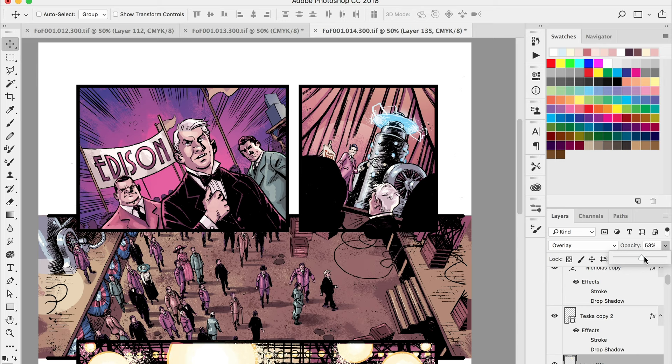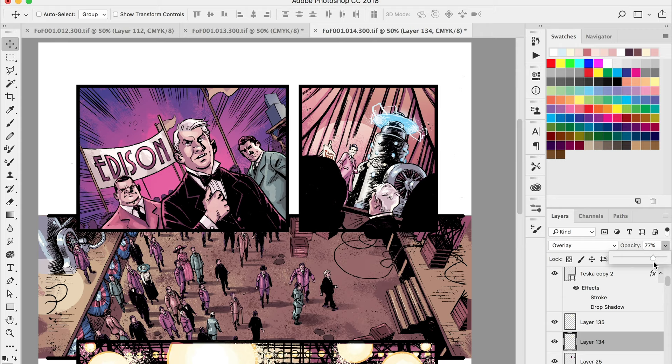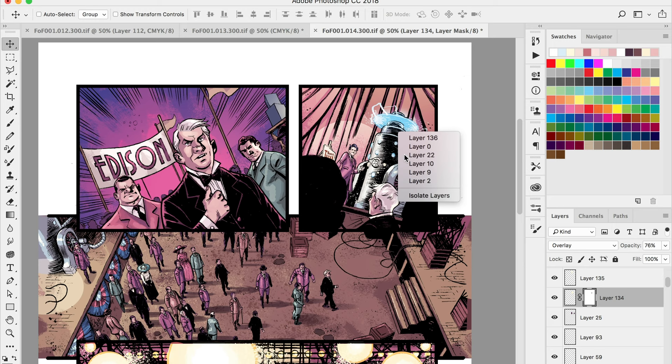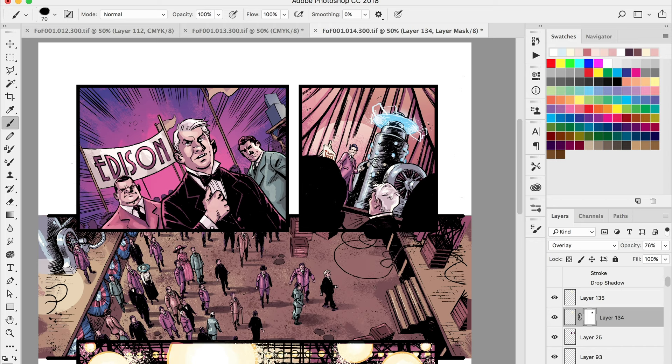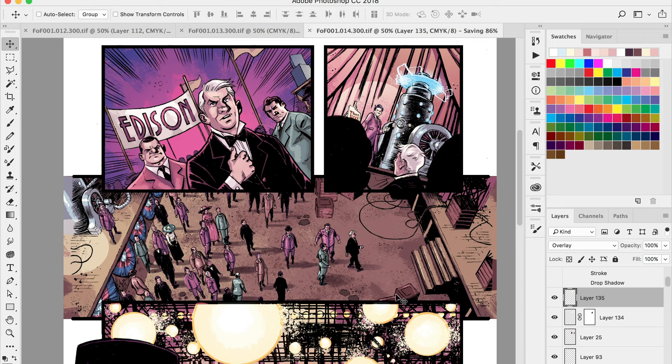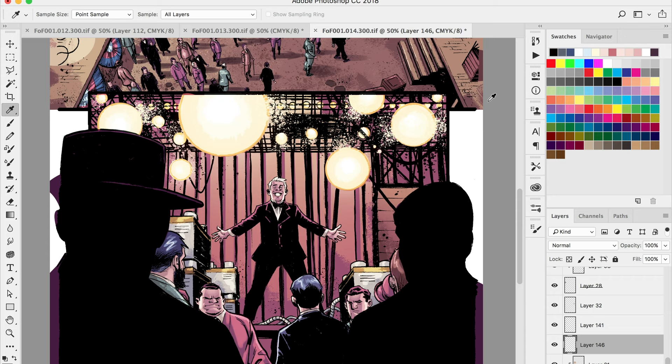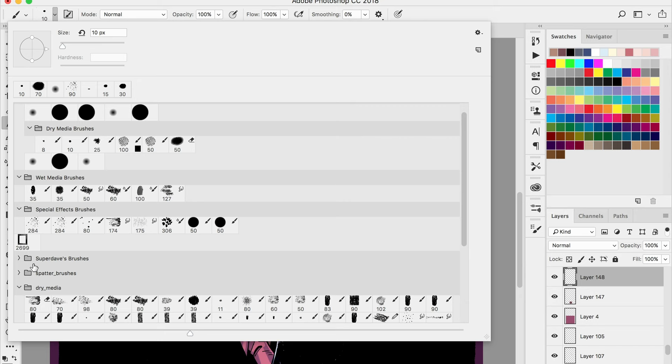Now for added effects — I've got some lightning going on for this turbine. I paint this above all my layers at the very top of my layer palette, right on top of the line work. This is an added detail the artist didn't include, but with painting you can make decisions on the fly and say, 'I really think this would look better with a little of this in there.' Try it out and see what the client likes — and if they don't like it, it's on its own layer so you can easily remove it.